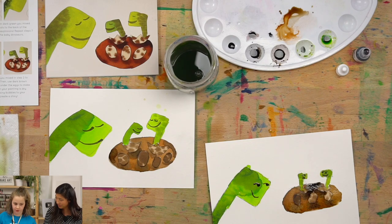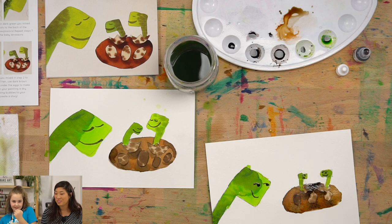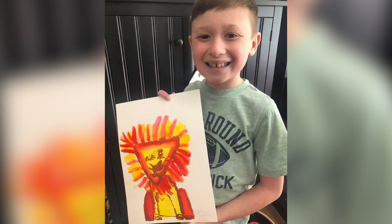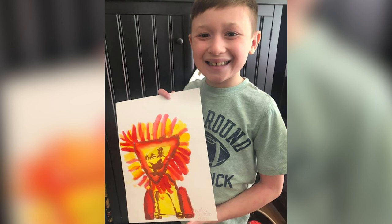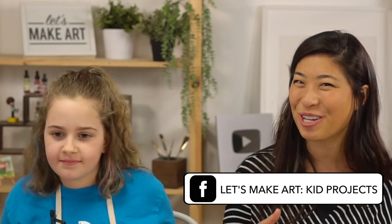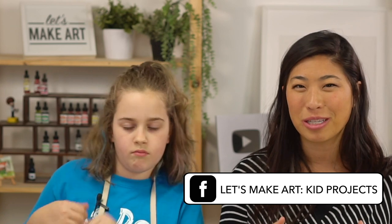Speaking of art, it's my fifth anniversary — this is her fifth project she's painted with us. Thank you for painting with me. We have a shout out: another fun animal project is our loyal lion project. This is Nolan and he's nine — he did so great. That's one of my favorite projects. We want to see what you make, so we have a Facebook group called Let's Make Art Kids Projects and an Instagram called Let's Make Art Kids.